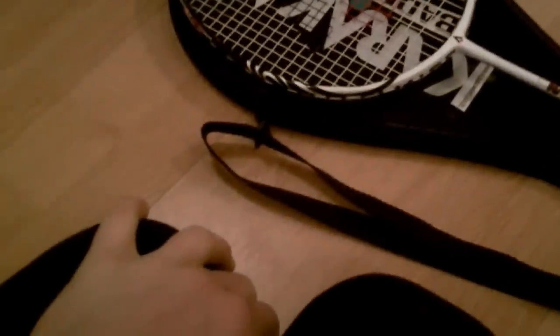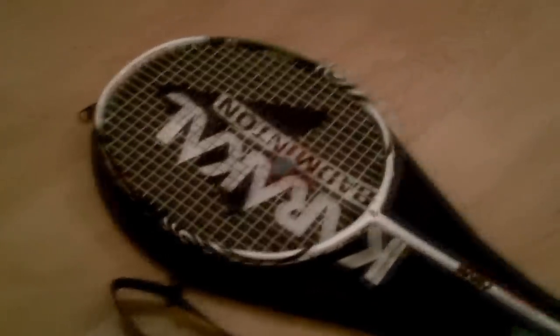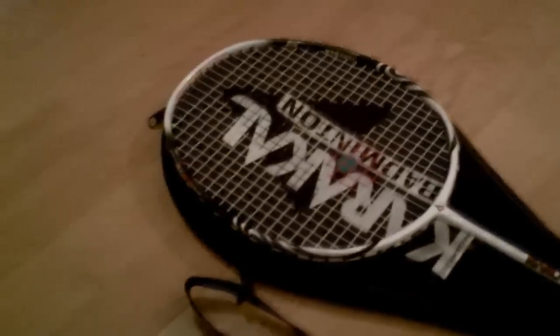I reckon if I upgraded the strings it would be even better. I'm going to get Yonex strings next — I prefer Yonex strings. I'm going to get harder ones, BG80 I think. With harder strings it would be amazing for net play, and also very good for smashing as well. I would definitely recommend getting this racket.